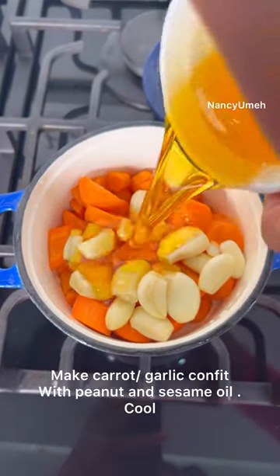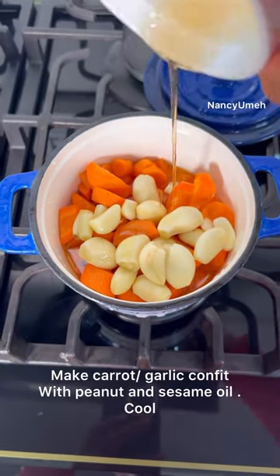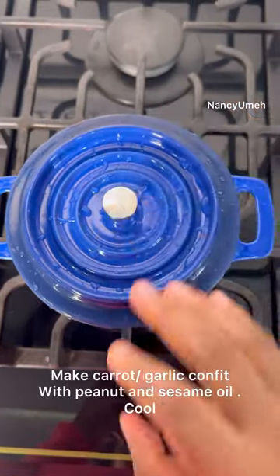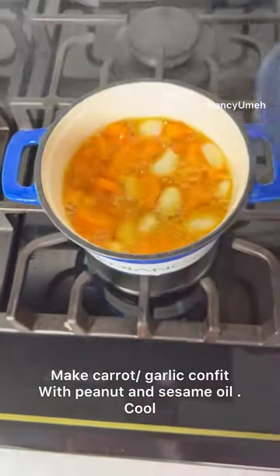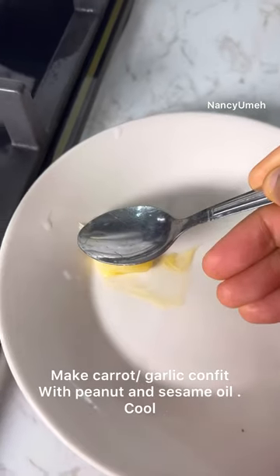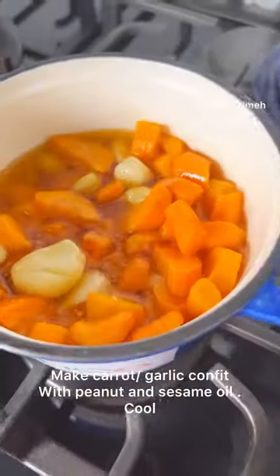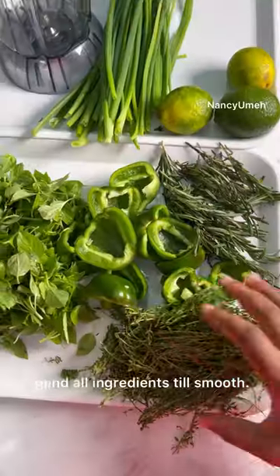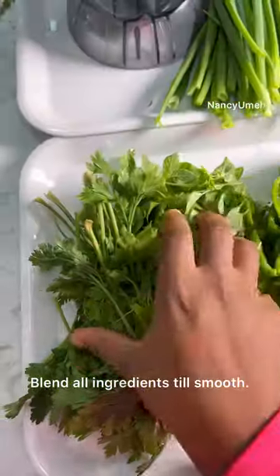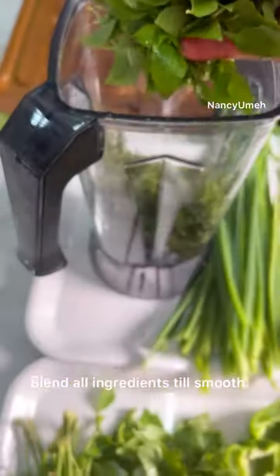We're going to make a confit with the carrots, peanuts, sesame oil, and garlic. Cook this on low heat in a tiny pot — I'm not going heavy on the garlic because I always have ginger and garlic paste. The carrots are for some sweetness and the garlic for flavor. Once the garlic is tender — about 10 minutes — turn off the heat and allow it to cool in the fridge. You cannot blend hot oils with your greens because it will change the color and cook them.